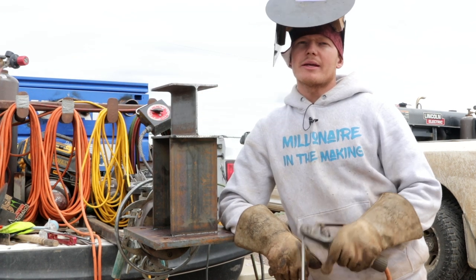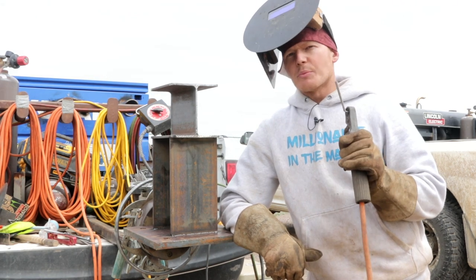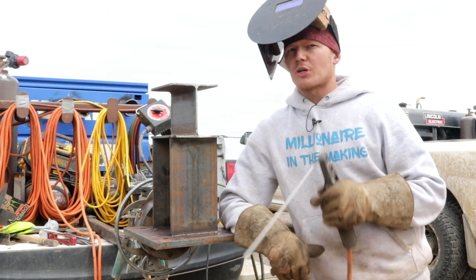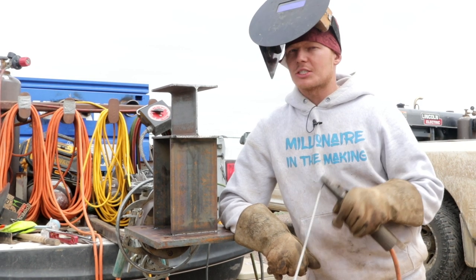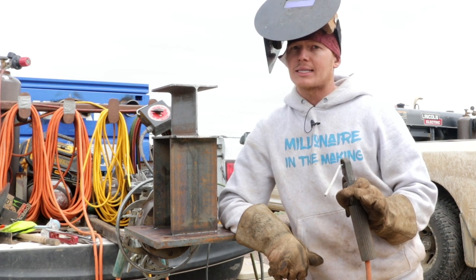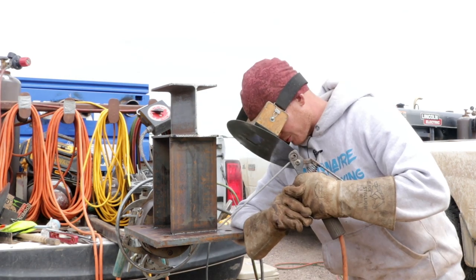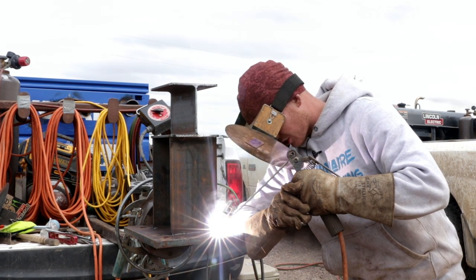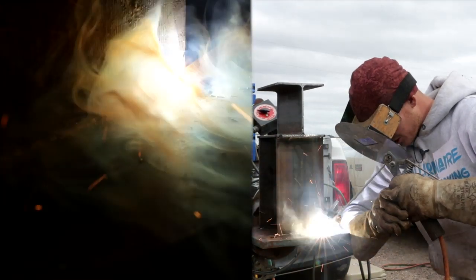So real quick before I start welding, there's one tip that my older brother Jake Schofield taught me. He says if you ever put a root pass in on these structural welds, whatever's underneath the LH is what the top of the LH is going to look like. So take your time when you put a root pass in and make sure it looks nice because that's how the LH is going to turn out on top. We like to wrap around these corners, so make sure that you start yourself right up here around this corner and work yourself around it.